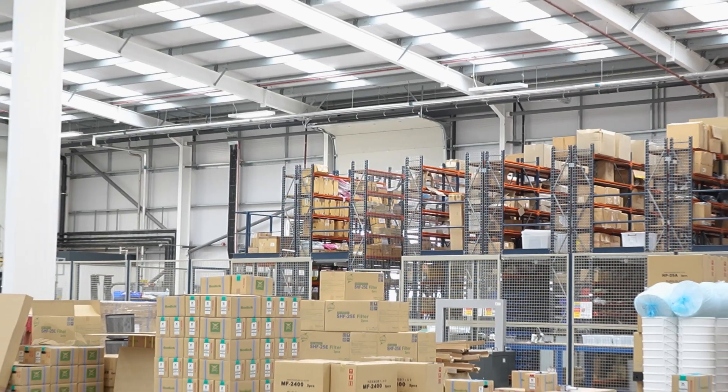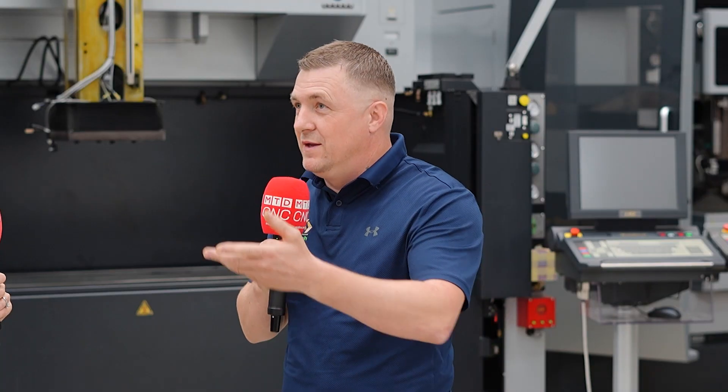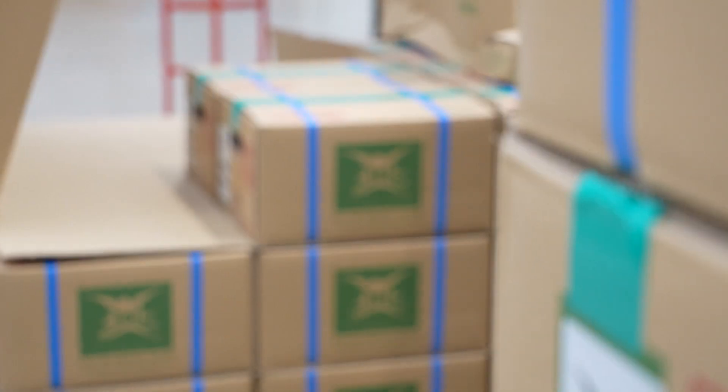After rebuilding, the machines are retested and then sold back out. With so many parts available at the facility, it's easy to just pop over to stores and get whatever parts are needed for the work.